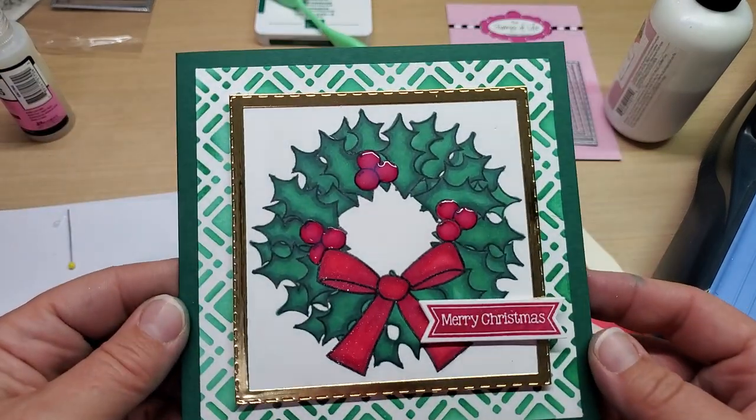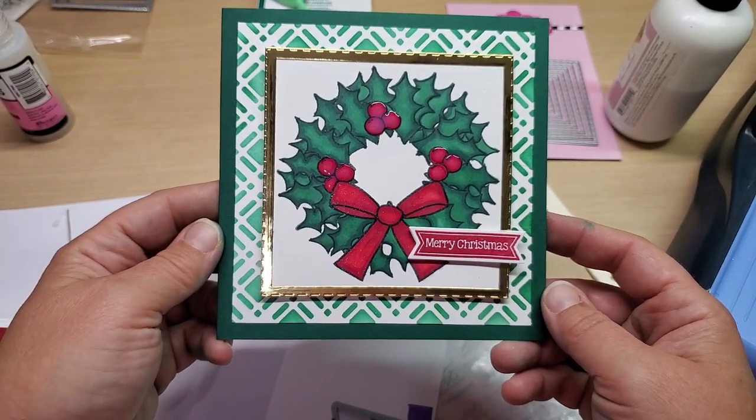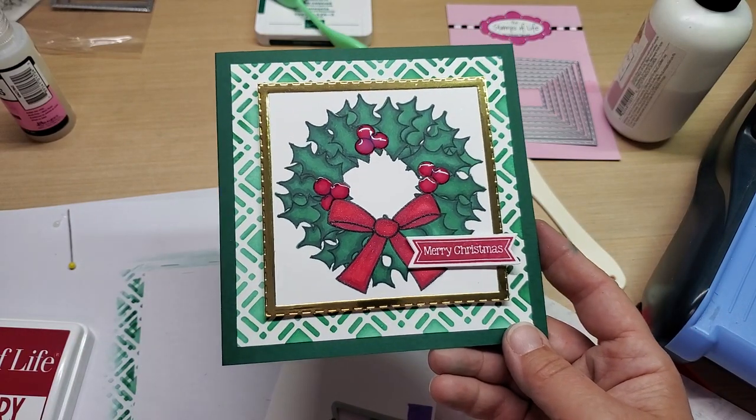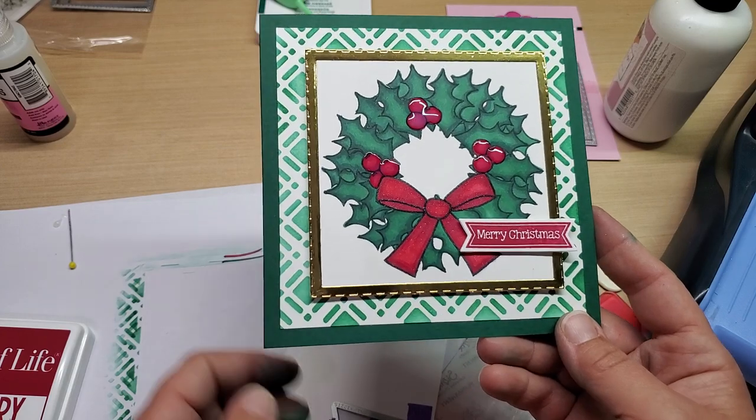Okay, that's it guys — what do you think? I think that's a keeper. Let me know what you guys think down in the comments below. Hope you have a fantastic weekend — until next time, happy crafting, bye bye!